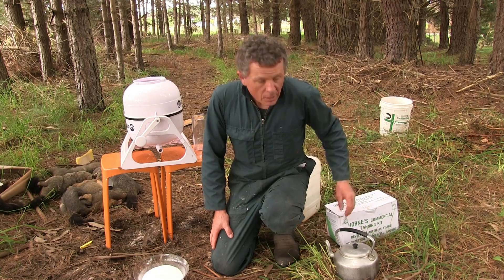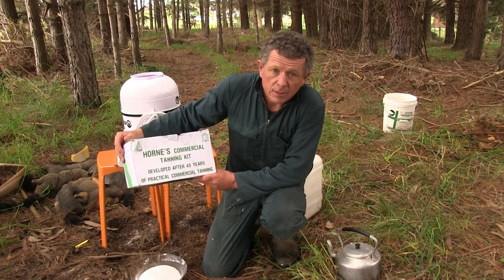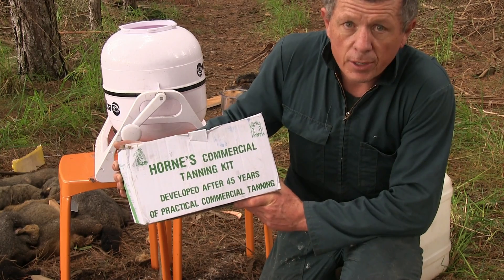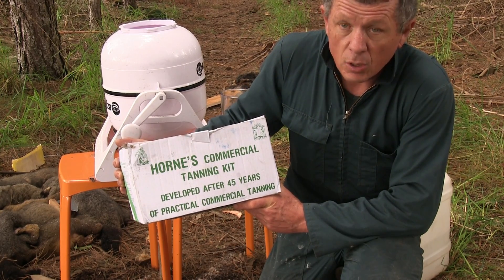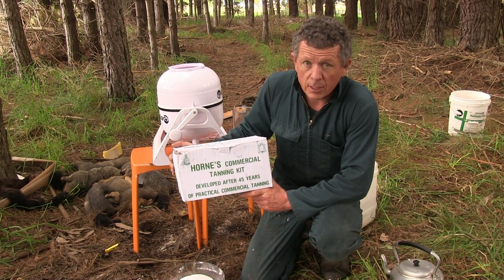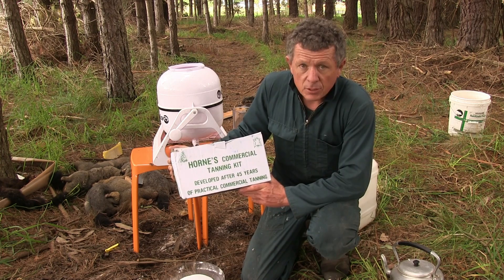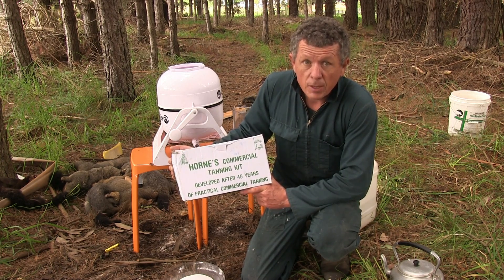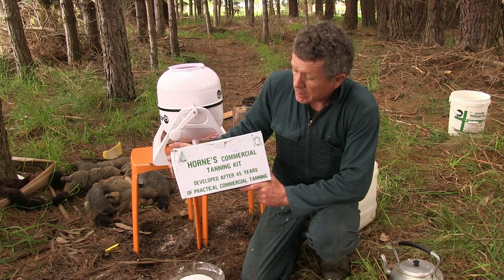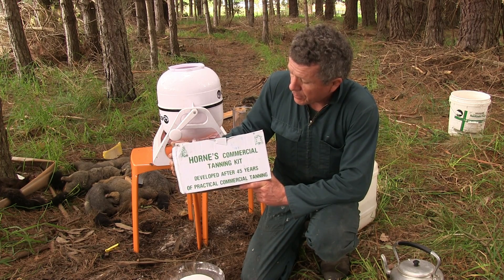The kit I'm trialling is called a Horns commercial tanning kit — I got it in from Australia to try it out. The results look really good and it's highly economical when you work out the number of skins you can do from a kit. In the past I've used Leder's in New Zealand which works really well. We'll see how this goes and if it works out well maybe you'd want to look at getting one yourself — it comes with that fleshing tool and seems like really good value for money. Maybe we could talk to them about retailing this product in New Zealand.